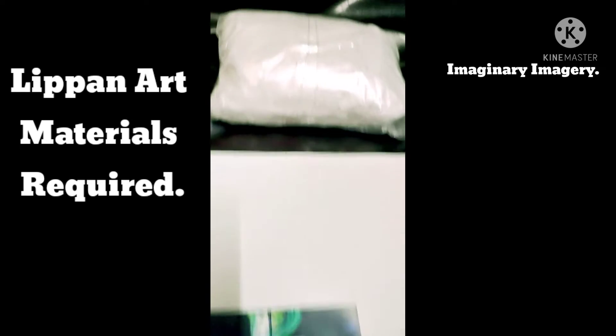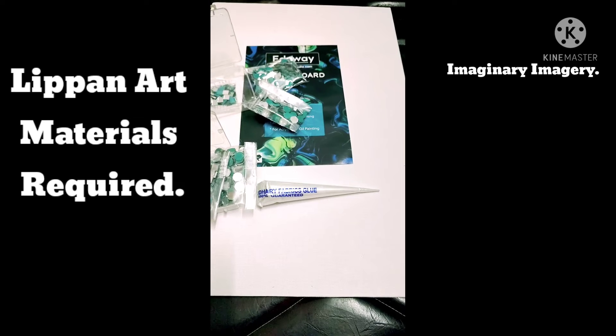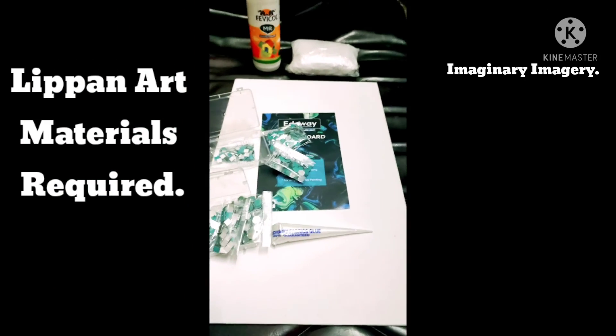Next, we have got this cone that I got along with the mirror packet, and finally here's the canvas on which we'll be doing our lip and art. So we are almost done with our preparations. See you soon again with the next video — till then, keep watching.